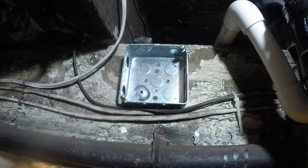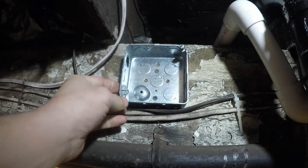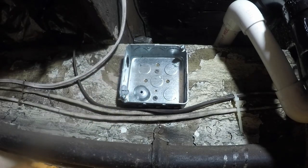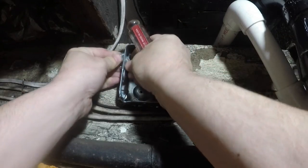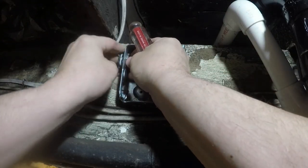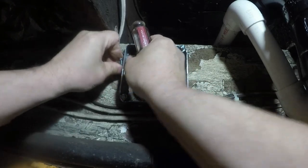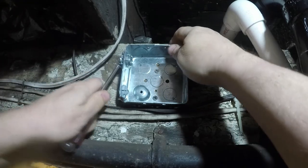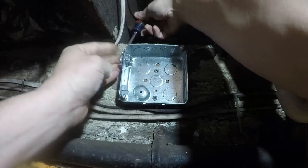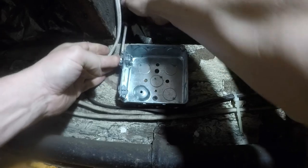I'm going to use a three-eighths non-metallic connector for the non-metallic wire and a three-eighths helix connector for the romex wire. You can see here I have a little trick to tighten that up — it makes putting these in easy.